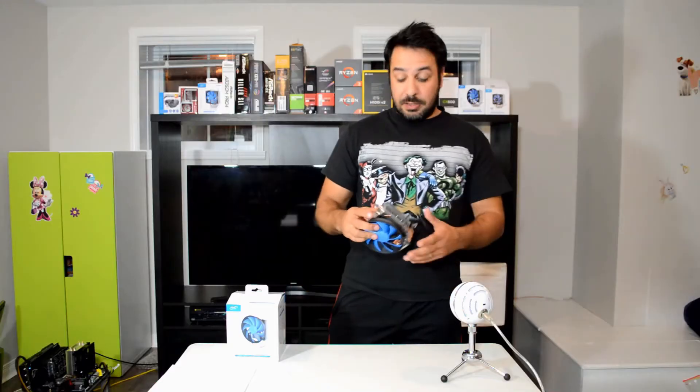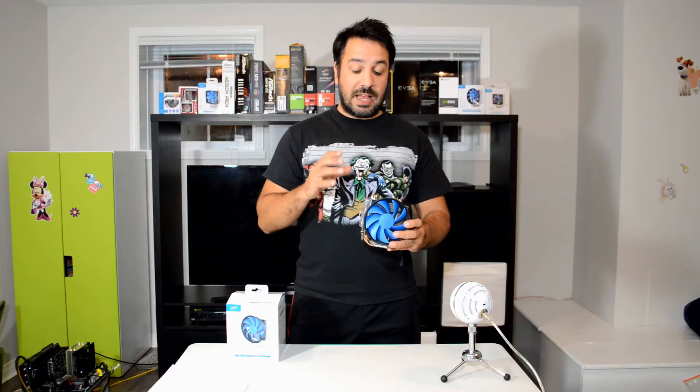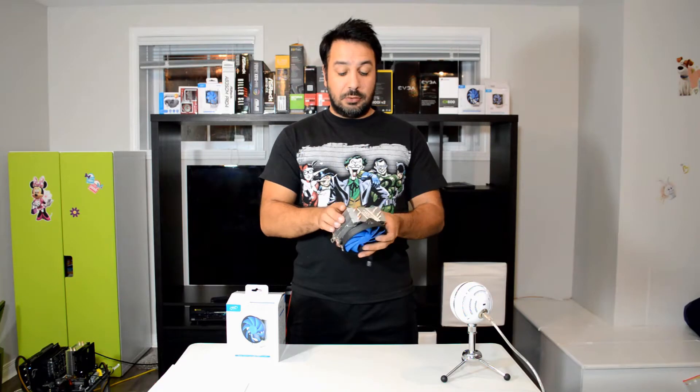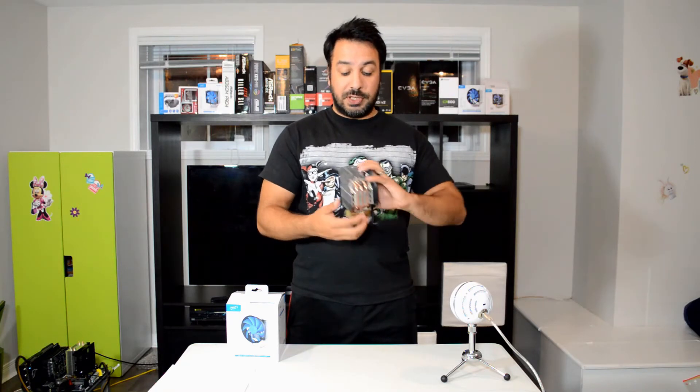So overall, if you've seen my latest reviews, as we've come to expect from Deepcool in this design line, the design is almost identical to the Gamax 200, only that the aluminum heatsink is a little beefier on this one. You actually feel the weight when you pick it up compared to the 200. Also contributing to that is the fact that we're up to a 3 heat pipe design.